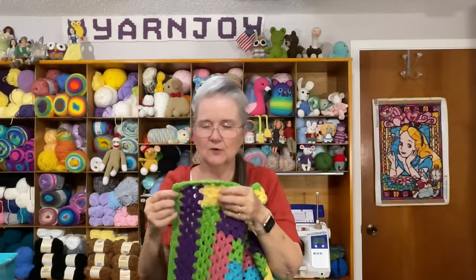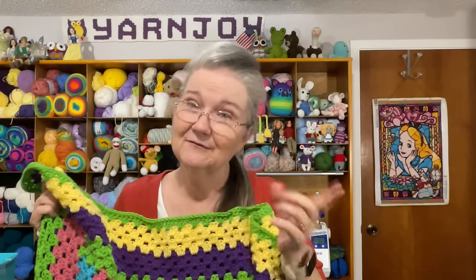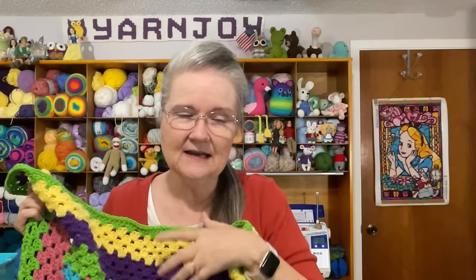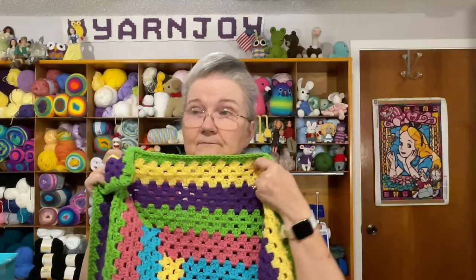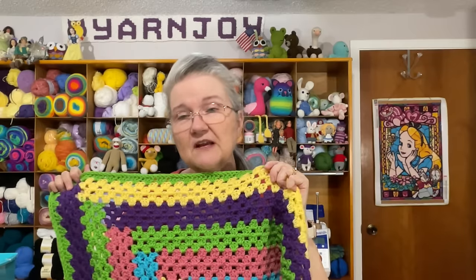As far as the border — I have a tutorial on this on my channel for right and left-handed versions, called the Patriotic Log Cabin blanket. Not my pattern, but I got permission to do the tutorial by the designer, Roberta Dooley. I'll link those tutorials down below in the description box. For this one I just changed up the colors and followed the pattern just like the tutorial.